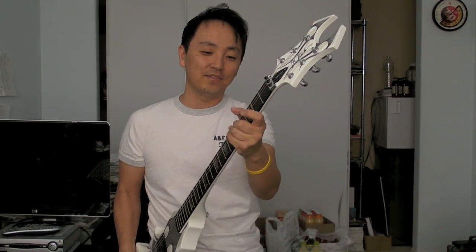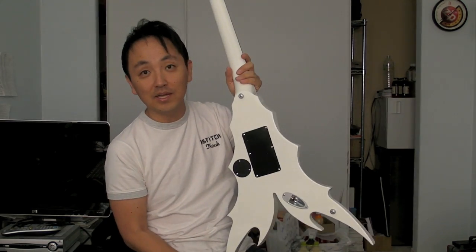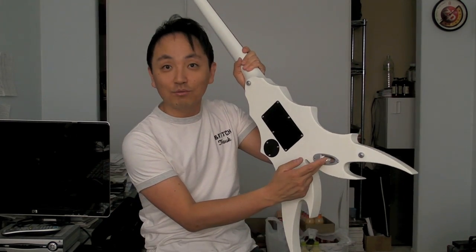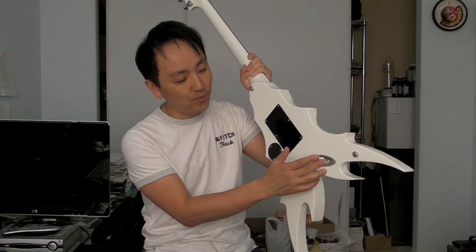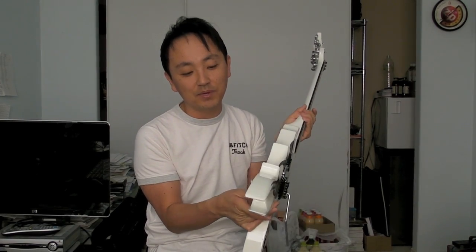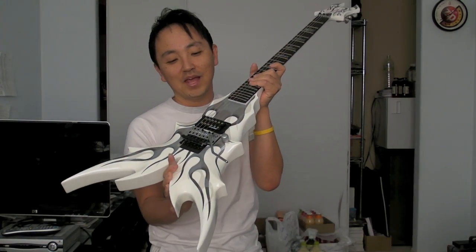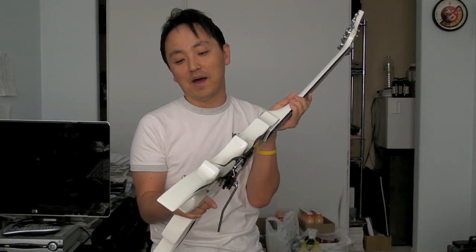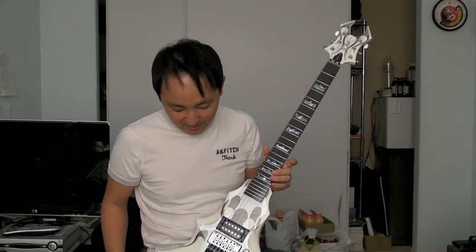The neck feels like a 60s Les Paul, maybe. It's got Grover tuners. The backside is very simple and easy — the jack is right here on the upper wing towards the back, so it basically does not get in the way of what the guitar looks like. I don't know how many people actually buy this to really play it, but I think it's mainly a display, showcase kind of guitar.